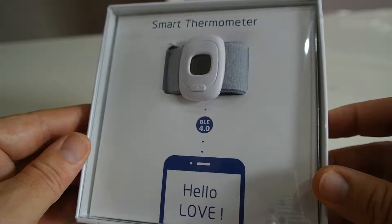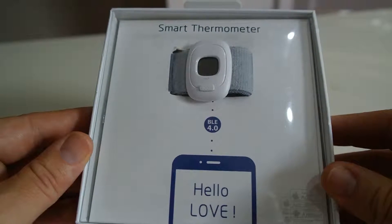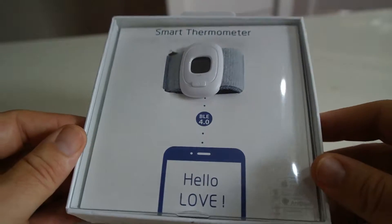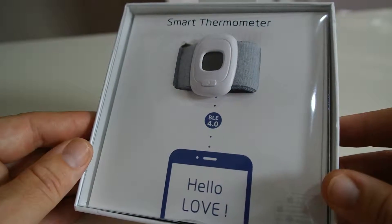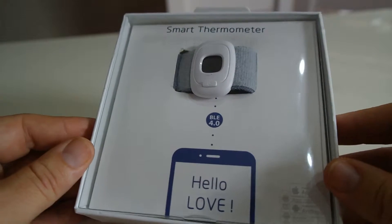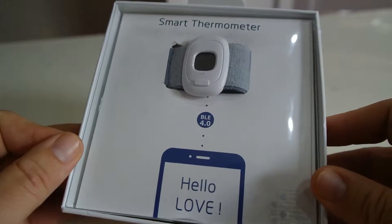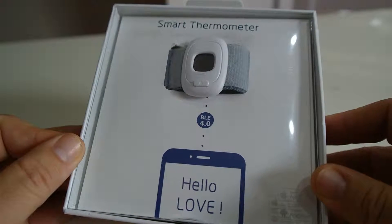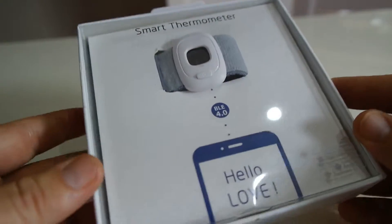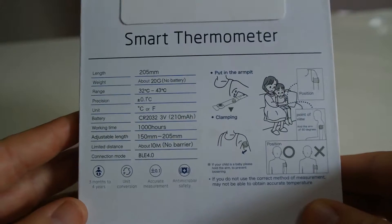This is just the unboxing, just to show you how this product looks. Check out the link below in the description — you can follow that link and go to the website smartmom.co.za and order this product if you're interested.